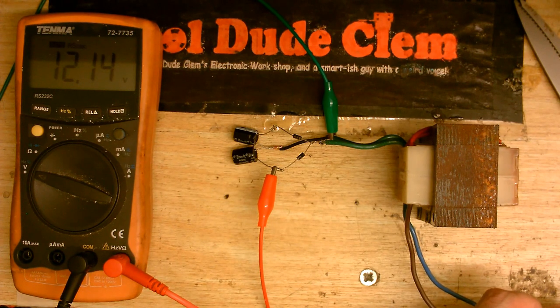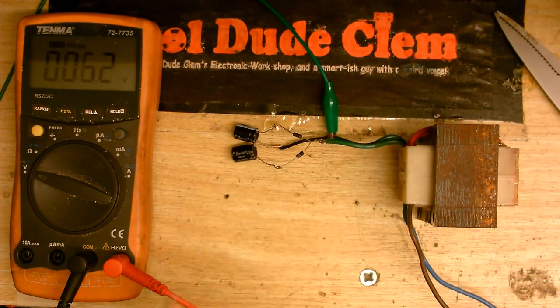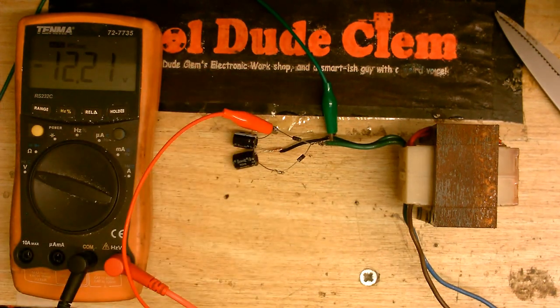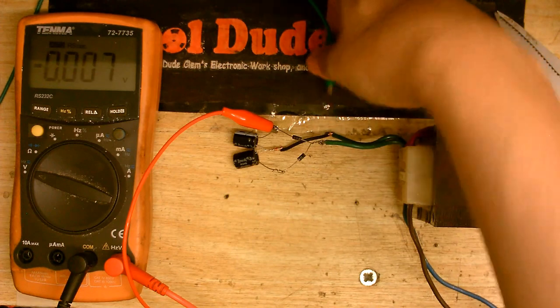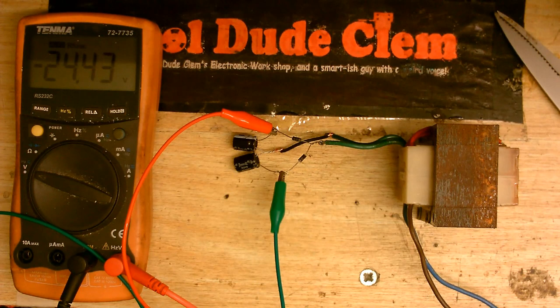12.1 volts on the positive capacitor. Now I'm going to move that over to the negative capacitor, and we should have negative 12 volts - and indeed we do. Let's measure across both of them; we should have twice the voltage. And yeah, look at that. So there we go: split rail power from a single transformer.